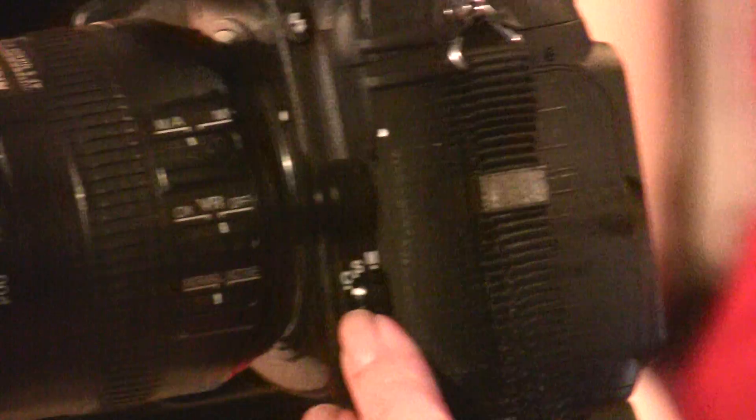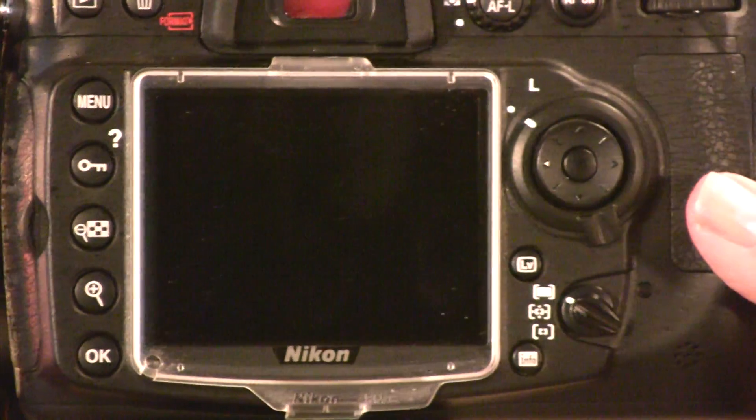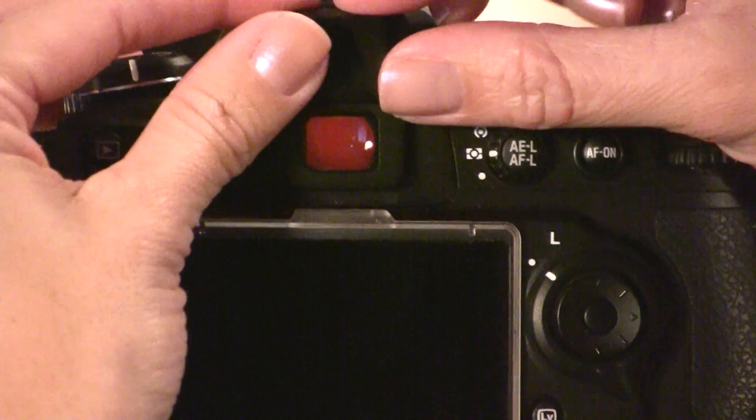First, you'll want to put your camera in continuous servo and in auto-area autofocus. Next, you'll want to replace your eye cup with the eyepiece cap.